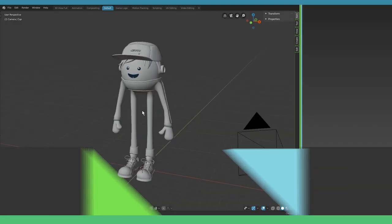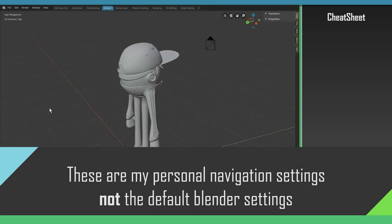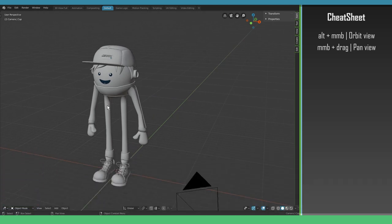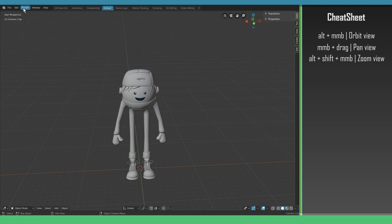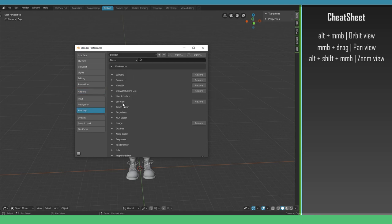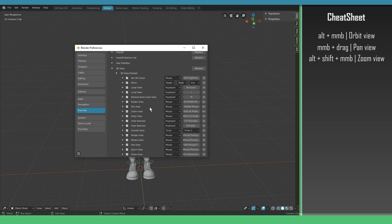I can orbit around my character by holding Alt and dragging the middle mouse. I can pan the view with middle mouse drag, and I can Alt+Shift+middle mouse drag to zoom in or out. You can set these settings to whatever you like in the preferences menu under Keymap, 3D View, then 3D View Global, where you'll find pan view, zoom view, and dolly view.